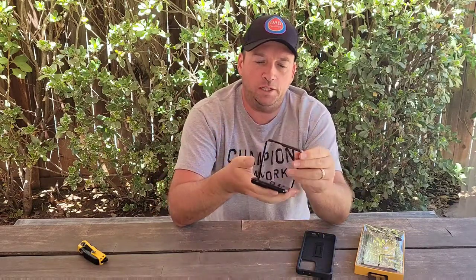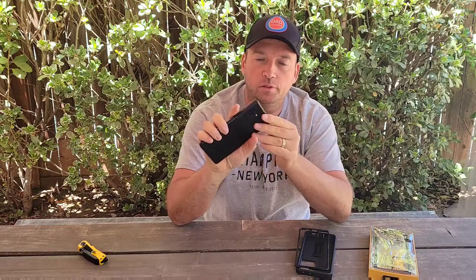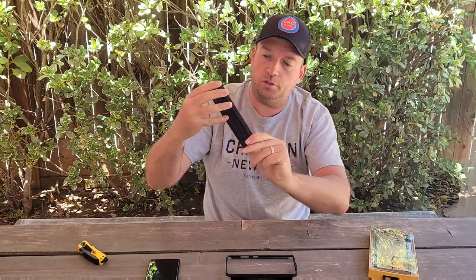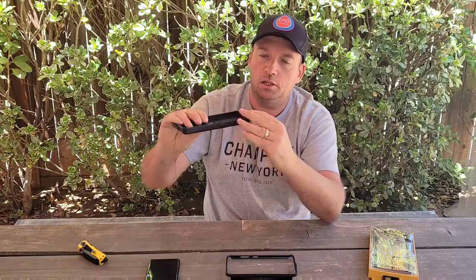I only remove it to put on a new case or to wipe it down. The case comes in two parts — one plastic and one rubber — and together they hold the phone very securely inside. You won't be able to remove the phone even if you drop it anywhere, because it's locked inside the case really well, giving you tough protection.